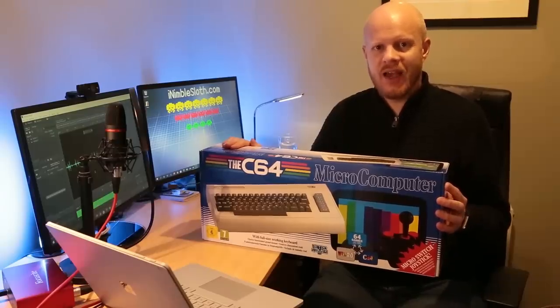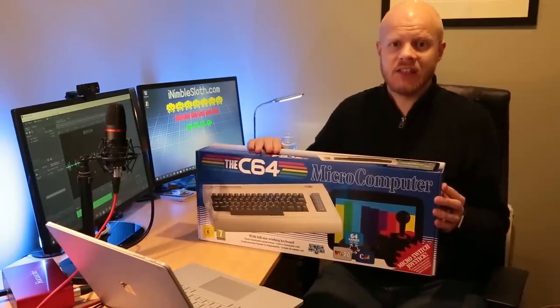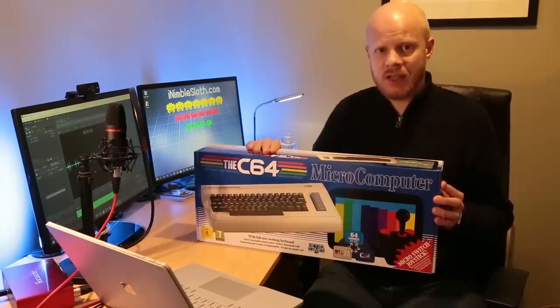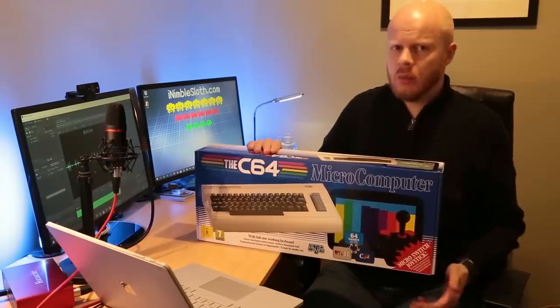Hi, I'm Adam. Thanks for stopping by. In this video I'm going to be taking a look at the C64 and try to answer the question: is it actually any good? Let's take a look at what you get in the box.